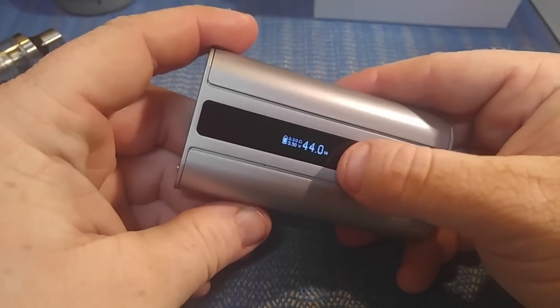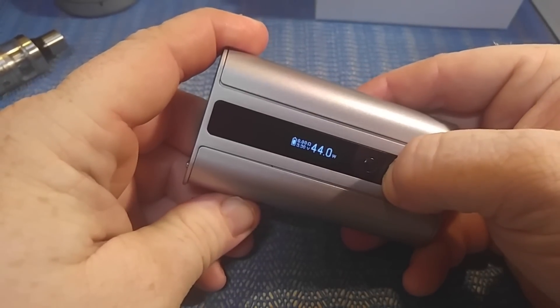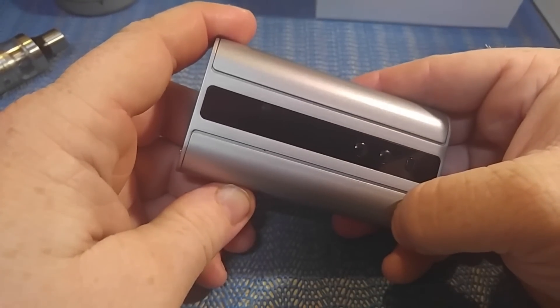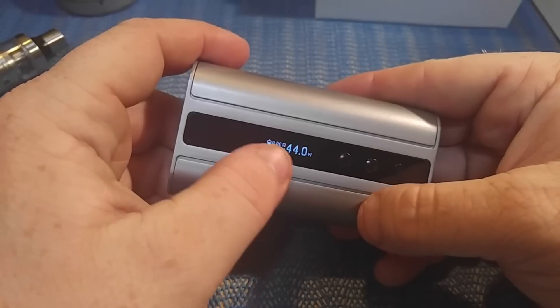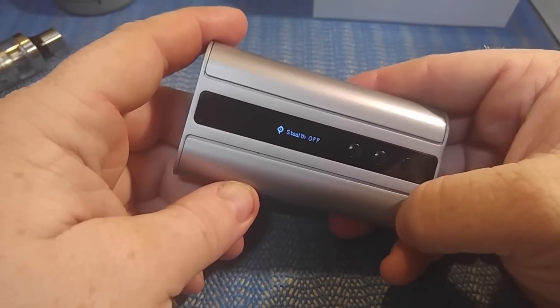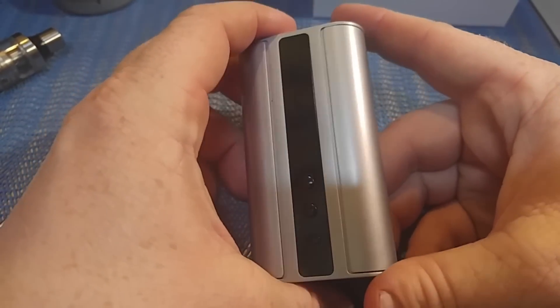You can also get into stealth mode by pressing the down button and the fire button together. That makes it so when you fire it the screen won't light up. To turn stealth off, do the same combination again. That's about it for the controls.